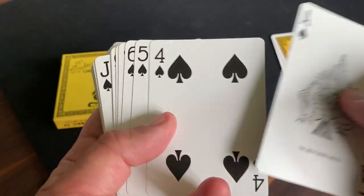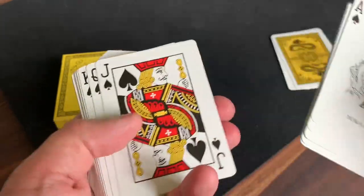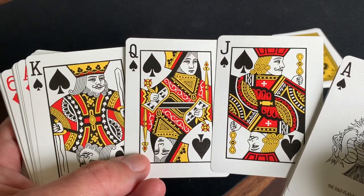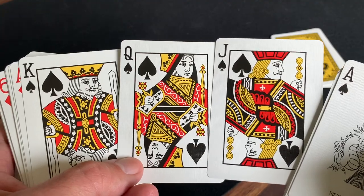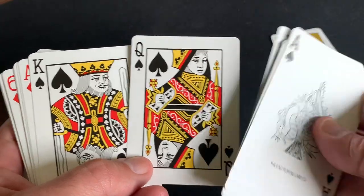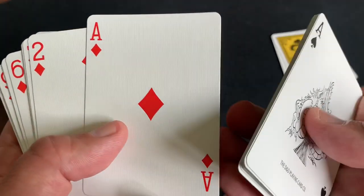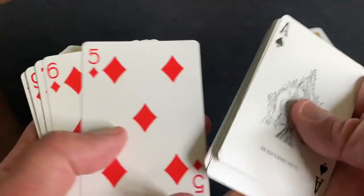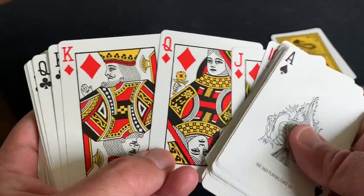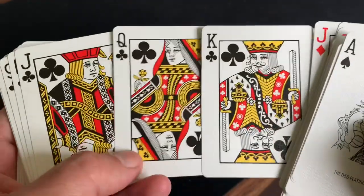The pips and indices across all of the number cards are completely bicycle standard — no customization there. You do get a slight, and I do mean very slight, recoloring of the court cards. They've removed some of the blue you'll see on a classic bicycle deck and just have a red, yellow, and black design to the court cards. The red cards are in a classic bright red, and the court cards for the red suits are no different from the black ones — pretty much the same coloring.